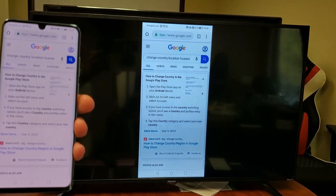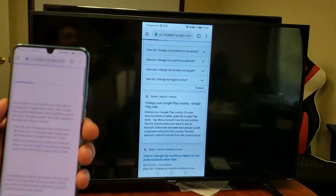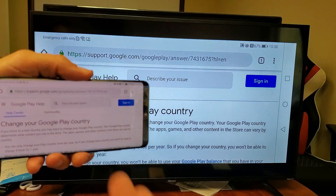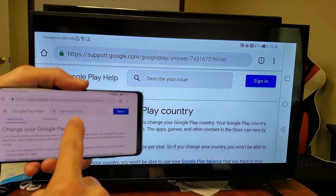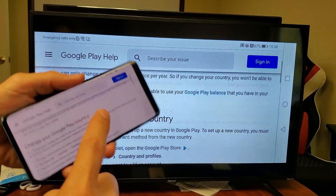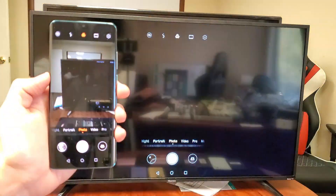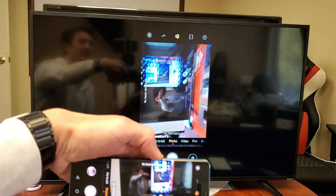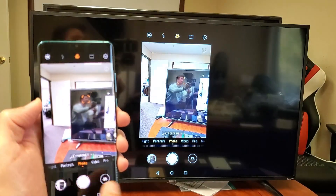We can go ahead and browse the internet here. Of course, if you want to browse the internet, it requires internet from your phone — so you can be hooked up to your home Wi-Fi network, or it can use your mobile data from your SIM card. Let's open up the camera. You can see what that looks like here — we can go ahead and take a photo right here as well.